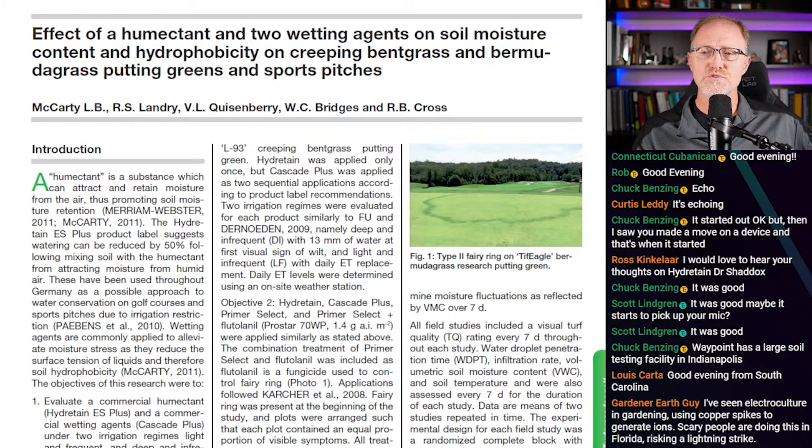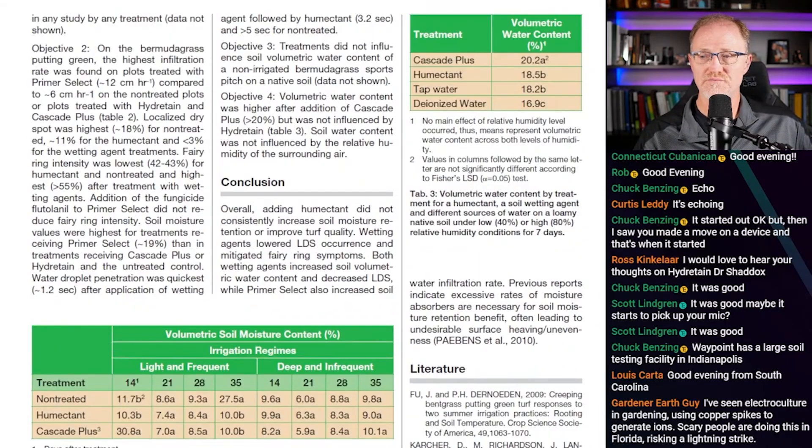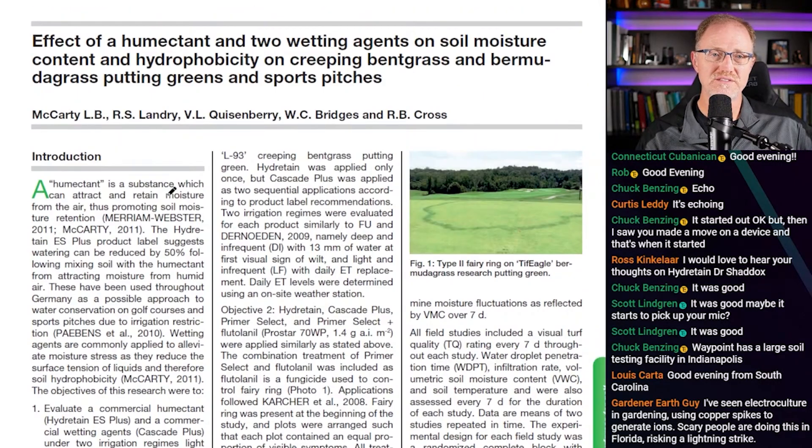I'm pretty sure this was pulled from one of Burt's students' master's thesis or PhD dissertation. It's a very short blurb — only one and a half pages. This is not a very high quality journal; it's not even really a journal. It was presented at the European Turfgrass Conference in 2014. But it's all we've got.